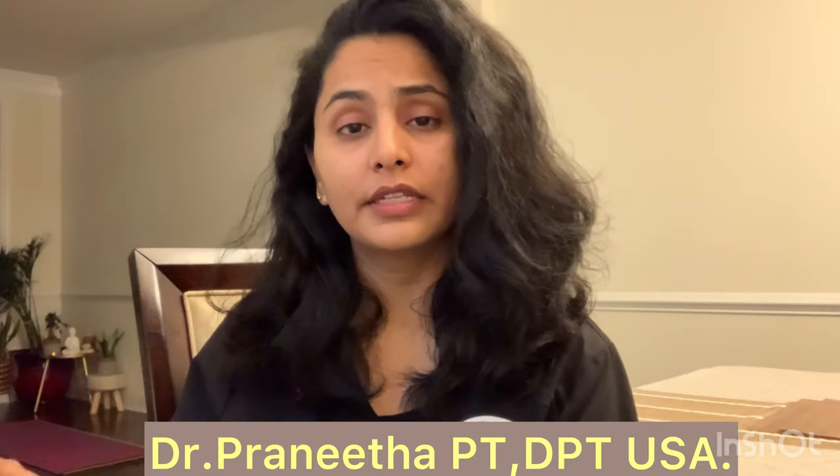Hi guys, welcome back to Wellness by Pranita. In this video, I will share 5 fitness exercises in a high-intensity, weight-loss program.